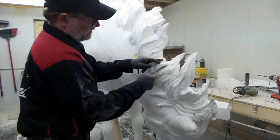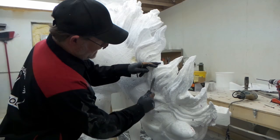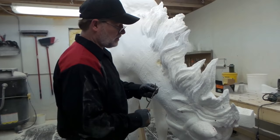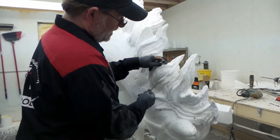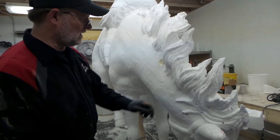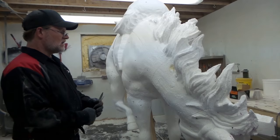Now, another thing that happens after we do a milling — because everything we do starts out as a computer file and then we mill it into foam. This happens to be EPS foam; we'll also do HDU foam — it just depends on the project. For any of you that don't like initials: HDU foam is high-density urethane foam, it's a lot more expensive. This project budget-wise called for EPS foam, which is expanded polystyrene foam.